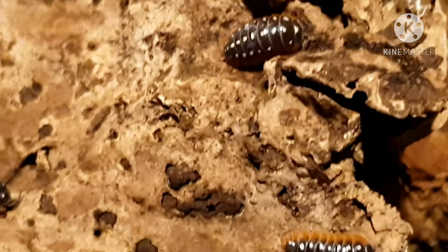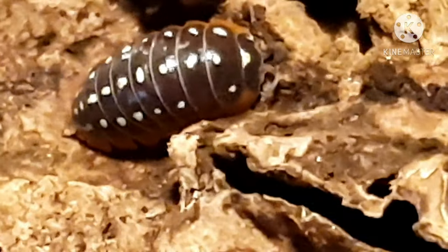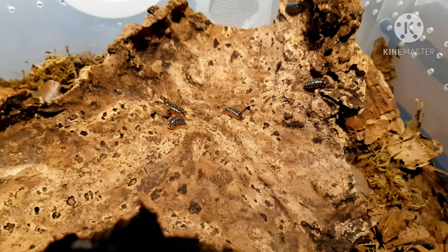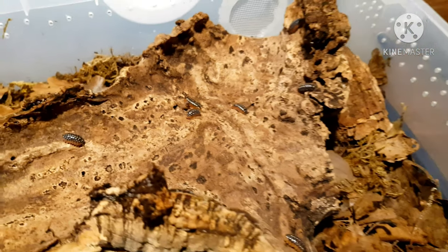If you keep isopods at any degree, these are always one to get hold of. If you have a look here, you can see they are really active, really brilliant isopods and the colours are just insane.